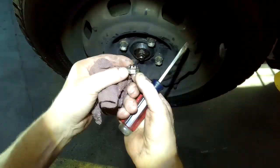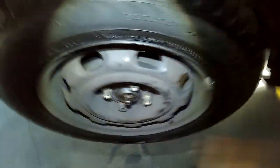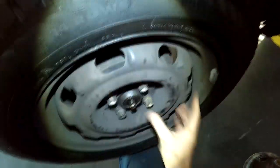Once the cotter pin is out of the way you can remove the castellated nut here, or a lock washer, and you can remove the nut. It should come off now. If it doesn't, then you have to push the self adjuster up.